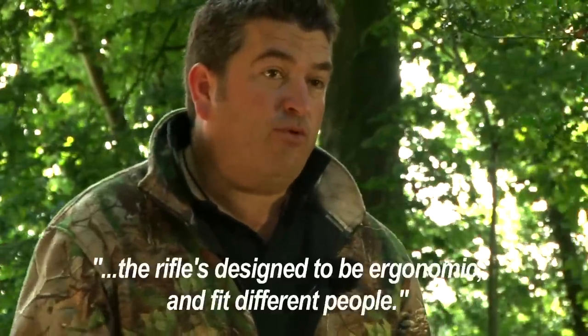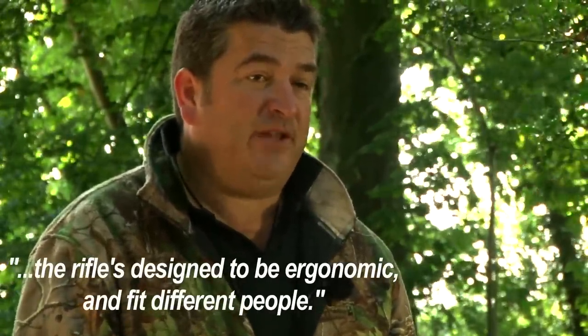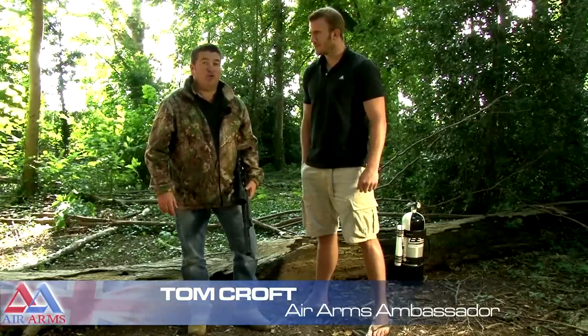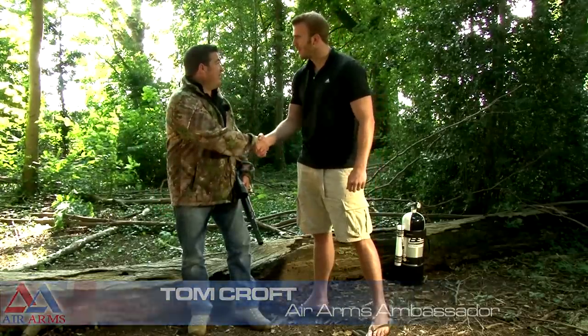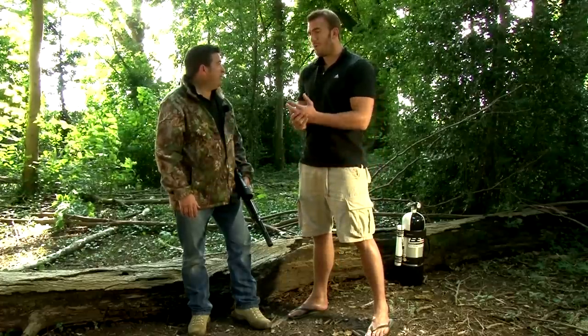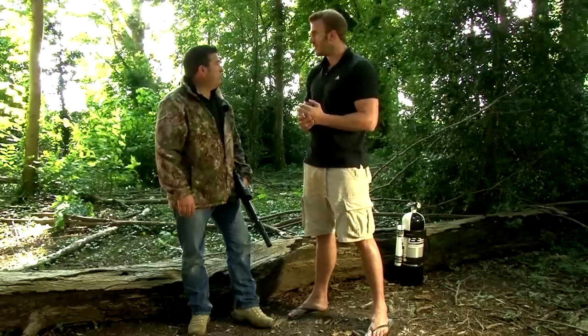The rifle is designed to be ergonomic and fit different people, so to get a second opinion we've drafted in elite international rugby star Tom Croft. Tom, great to meet you and thanks for coming down. Always a pleasure. Tell us a bit more about what you shoot and your history with shooting. I've probably been shooting for about six years. A very good friend, Ian's own, more from Service UK, first got me into it and got me into deer stalking.